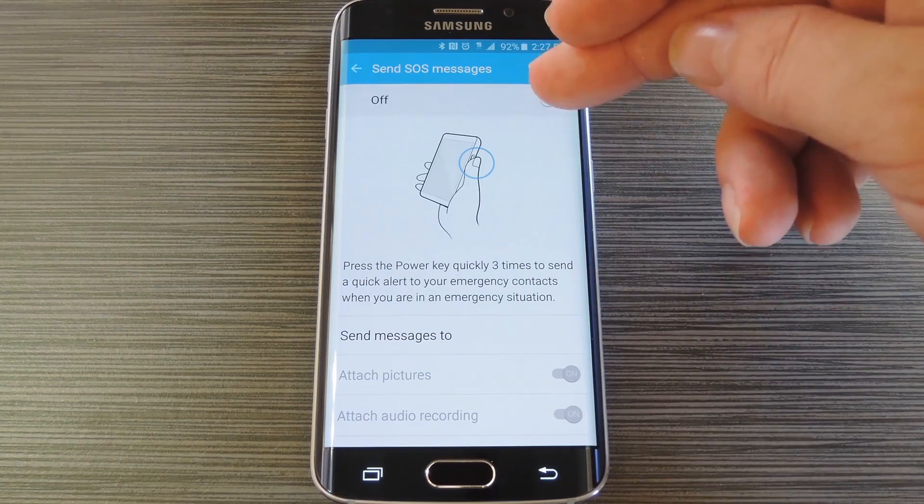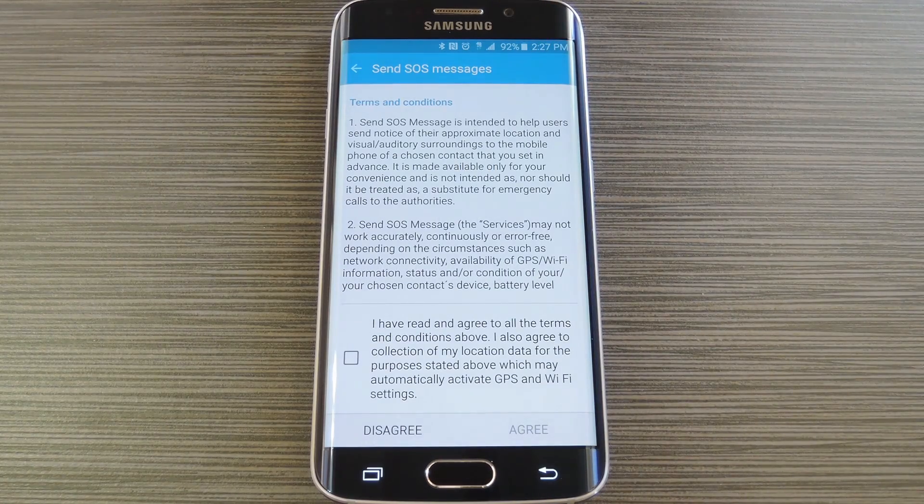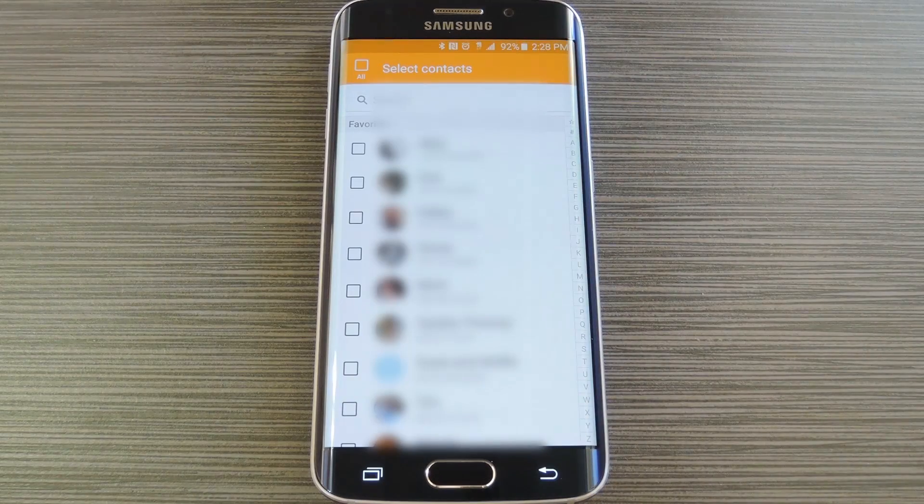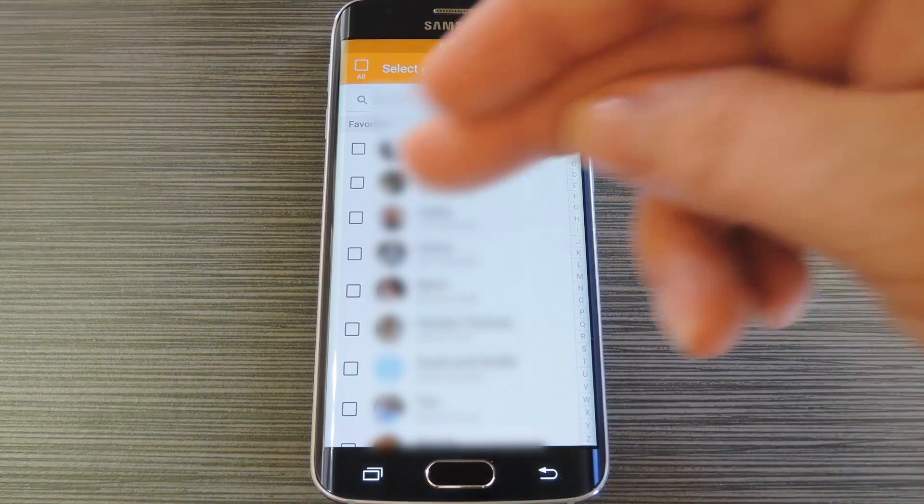On this next screen, go ahead and toggle the switch at the top of the screen to on, then tick the box near the bottom of the screen and press Agree. From here, it will inform you that you need to add at least one emergency contact. So press Add on this popup, then you'll be taken to a list of your contacts.